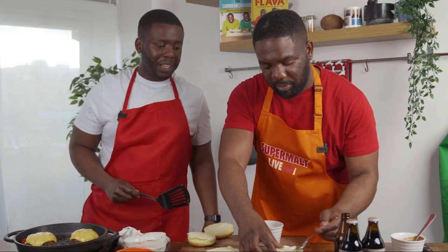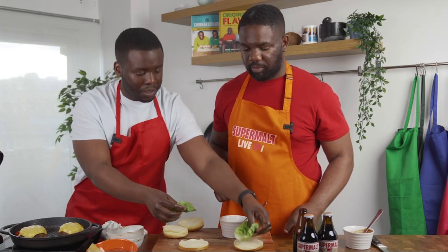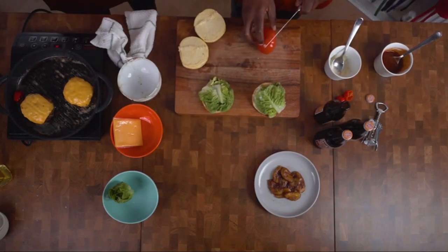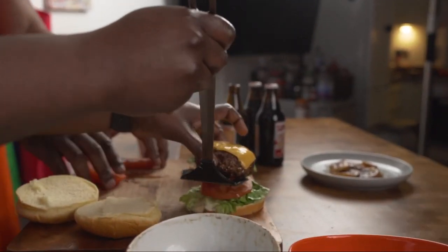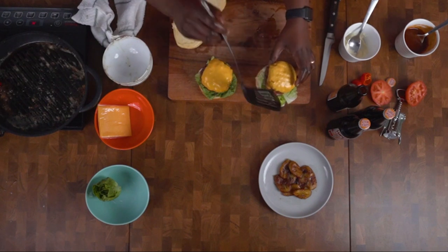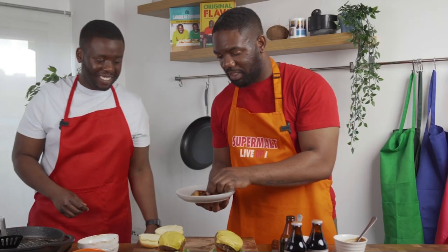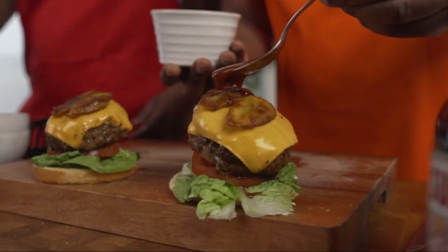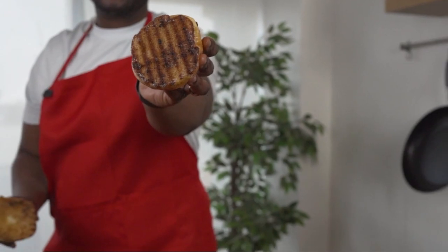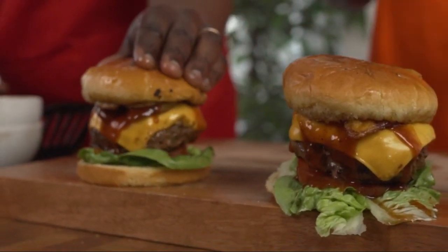We're going to add some mayo to the base, then put in the lettuce. Slice the beef tomato nice and thin because the beef tomatoes are quite large. The cheese is nicely melted. The plantain is going to go above the burger and the cheese. We're going to toast the bun as well and get the sauce on. Look at that — toasted perfectly. This is the ultimate Supermalt burger!